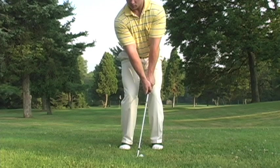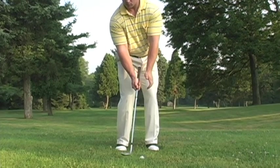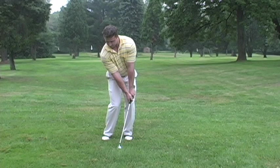When hitting a flop shot, you want to choose the most lofted club in your bag, such as a lob wedge or a sand wedge. A flop shot requires you to open the face of the club flat, and then re-grip it. In a good flop shot, the weight of the body is almost totally on the left side, and the weight remains on the left side throughout the entire shot. Take notice of the exaggerated forward press of the hands ahead of the shaft. This forms an obtuse angle of my right arm and the club, and this angle is maintained throughout the whole shot.